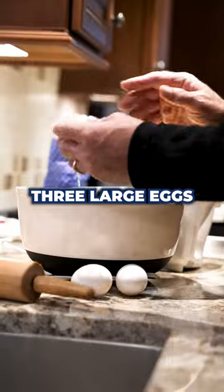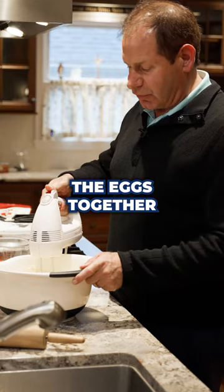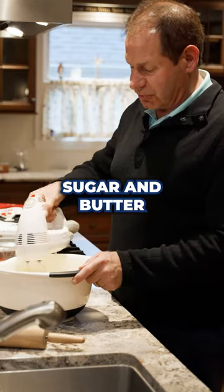Next we're gonna add three large eggs, then we blend the eggs together with the creamed sugar and butter.